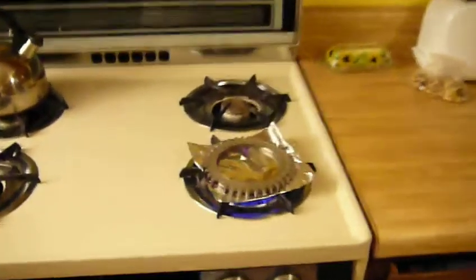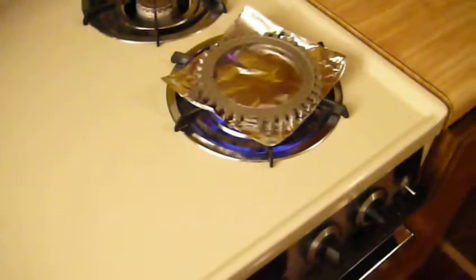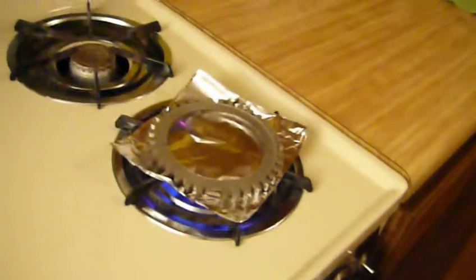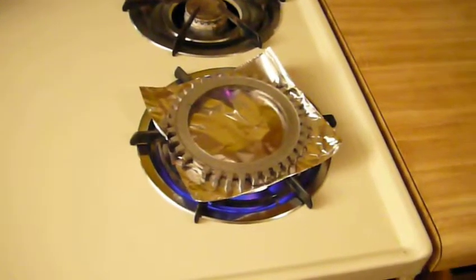Over here on the oven, we've got the trigger wheel heating away. Hopefully it's warm enough — we'll pull it off the oven and try to slip it on and keep things lined up, nice and balanced, and let it cool off.